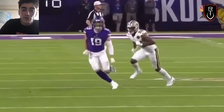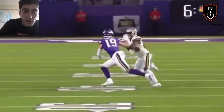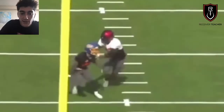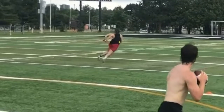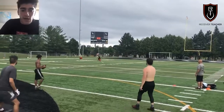Just to recap: never shorten your stride or give any indicators a break is coming. Don't bleed into your route early. Even if you win to the side you're breaking to, always fight the stack — get in front of the DB and step on his toes. The biggest key is you sell vertical, get the DB's hips flipped upfield, threaten him with speed, and then get out of the break.